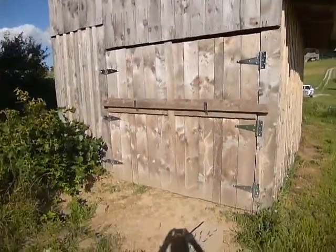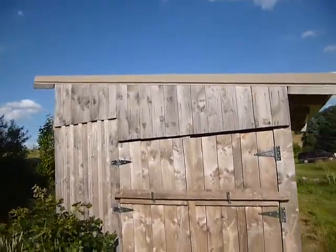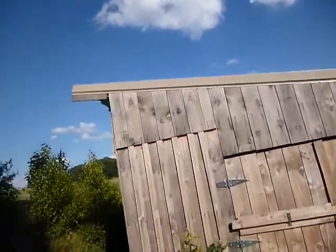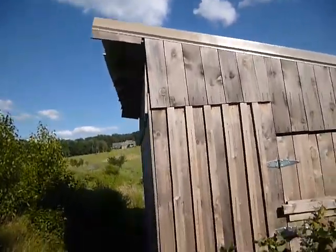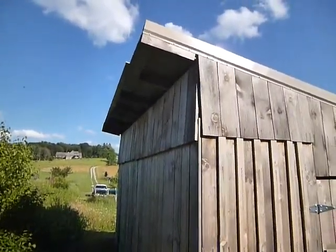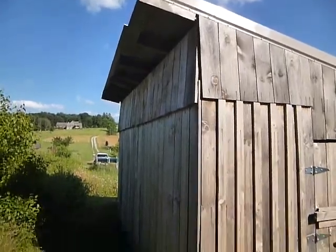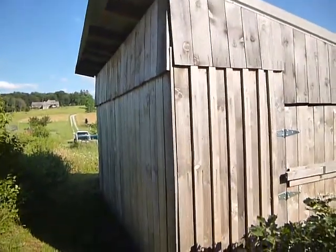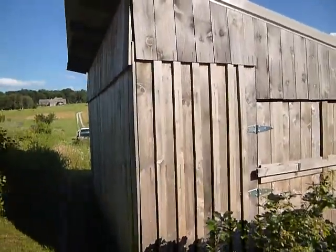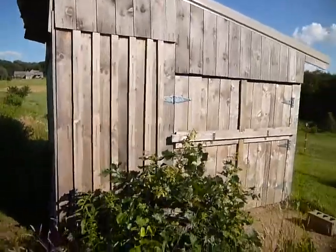We made the door barn-door style there. You can't really see the roof from here — it's a shed-style roof. We got the metal from some Mennonites that we know who do roofing, and they sold us some from their scrap pile. We also got the wood from a Mennonite sawmill close by us.